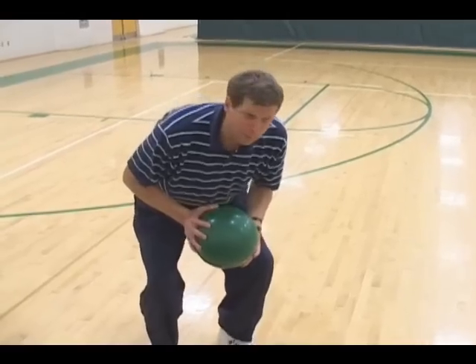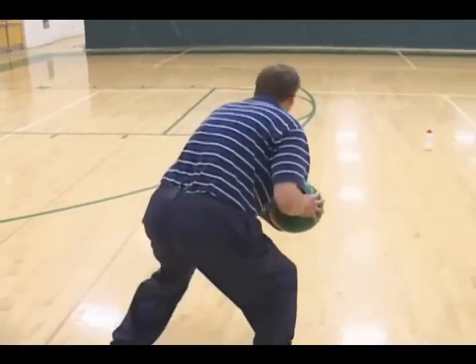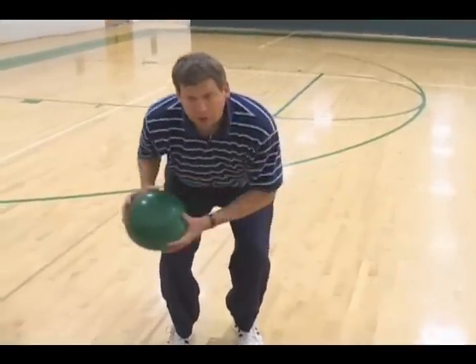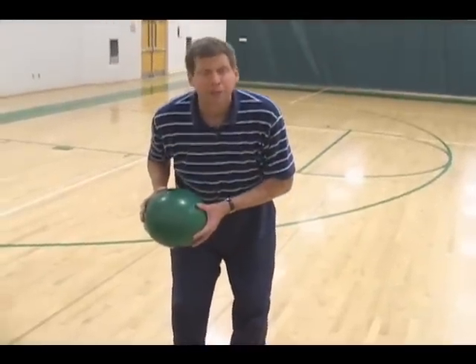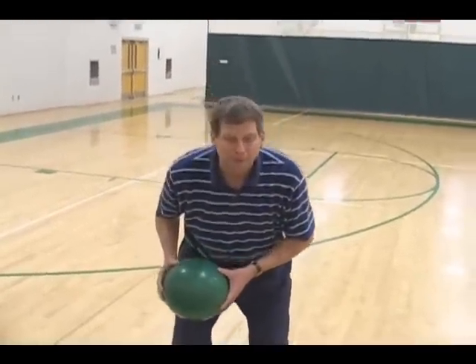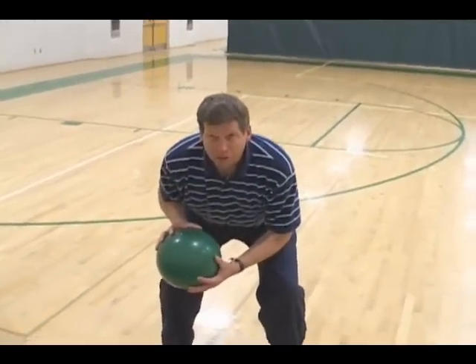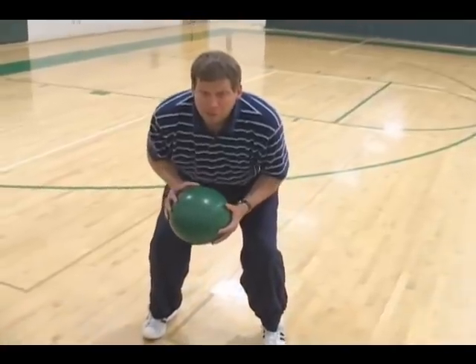The farther the ball gets away from your body, the more and wider base you have to have. When you pivot, you must keep your knees bent. The biggest mistake kids make is when they try to pivot, they come up, then they go down again, and they're bopping all over the place. It's very much a key when teaching pivoting that their knees stay bent.